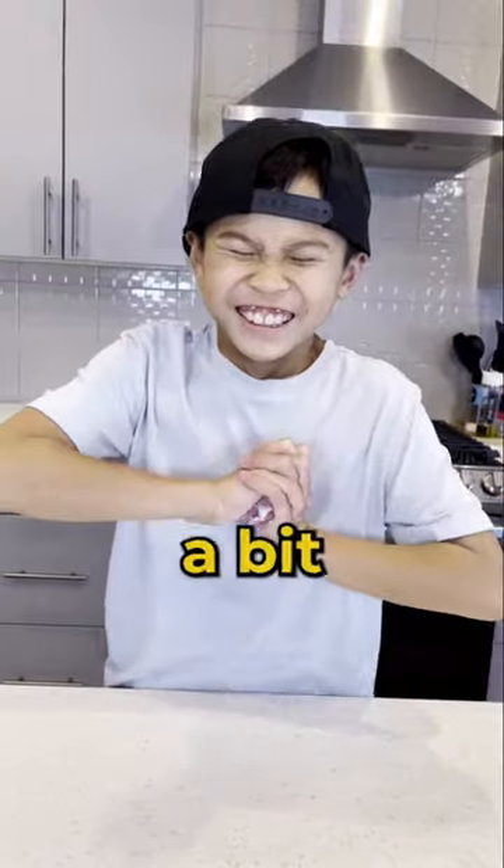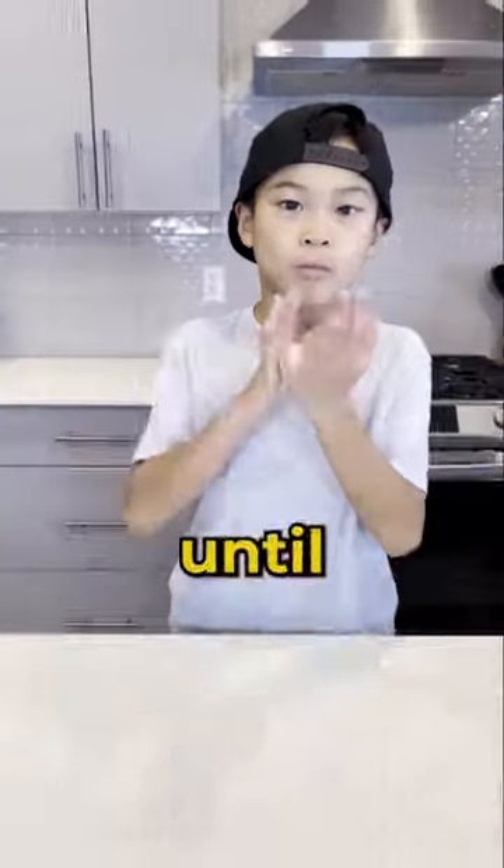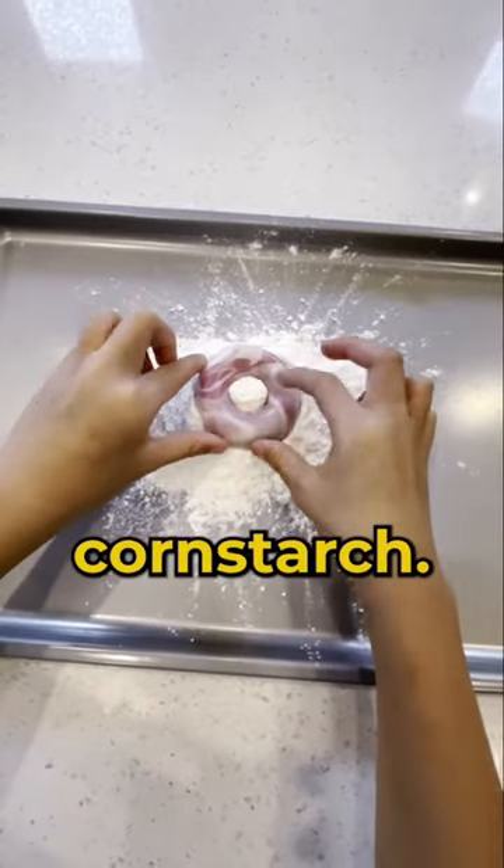You need to mold them together, but it's a bit hard. You might need an adult to help. Do this for a couple minutes until you have a big ball. Now mold the ball into a doughnut and dip it into cornstarch.